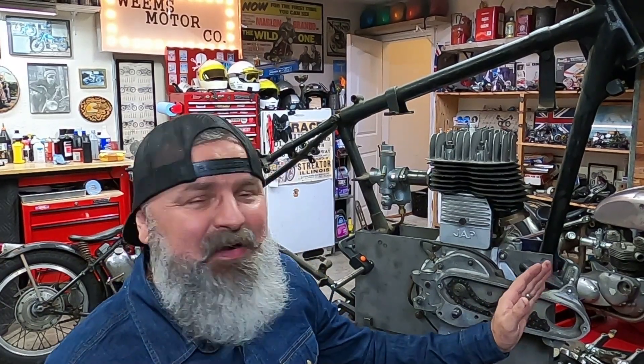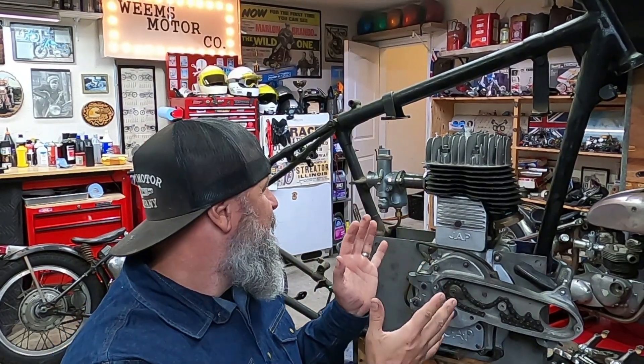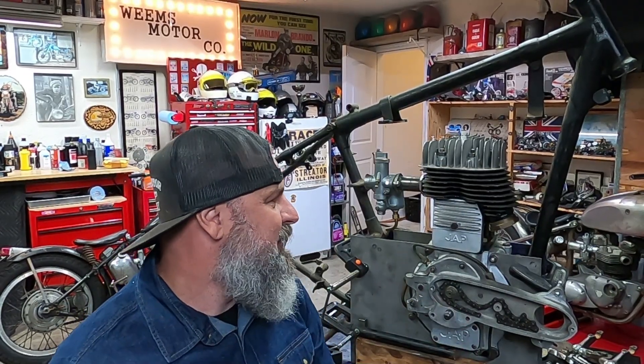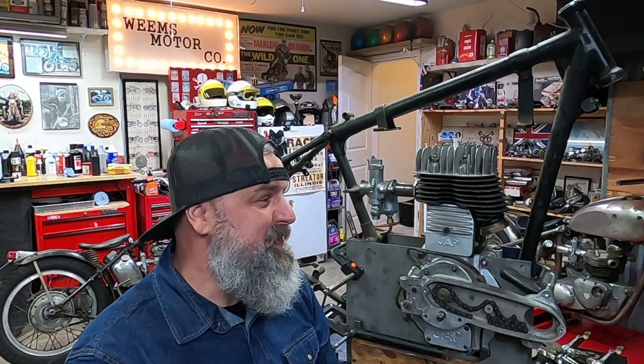If the wheel doesn't clear, I'm going to have to push this engine back into the frame. I really like the position that it's in right now. I do have a little bit of wiggle room — maybe an inch, inch and a half to play with. But hopefully, right now the way it sits, we'll have that clearance for the front wheel. So let's get to work. Let's get that triple tree up in there and then start assembling that 1942 BSA girder.